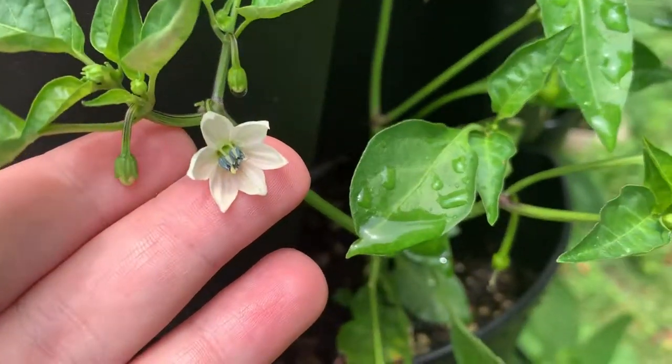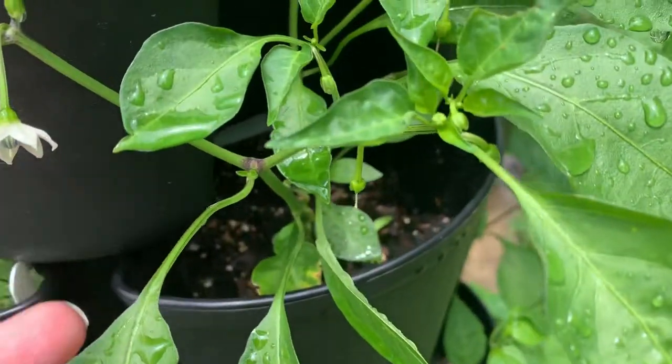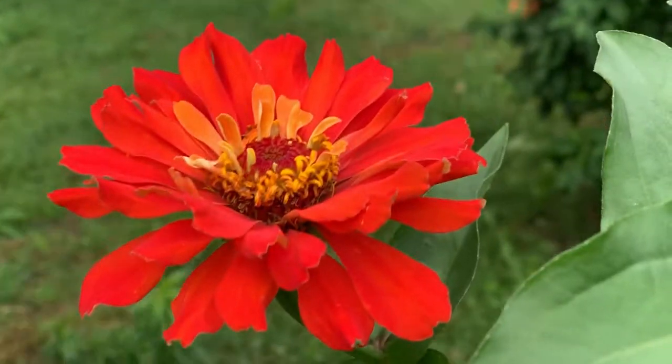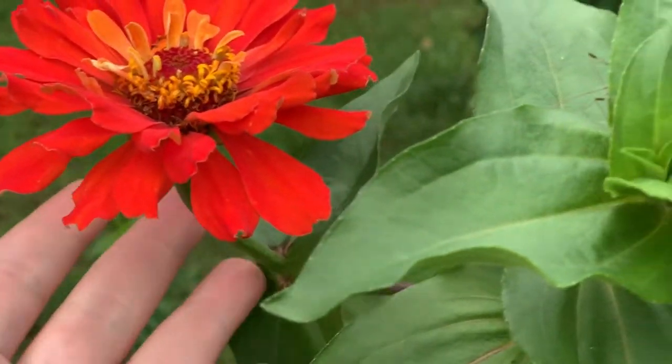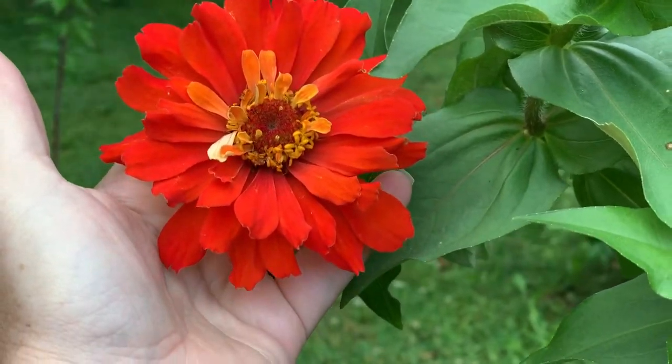Another little mystery one — kind of looks like that one. Time will tell. So beautiful.